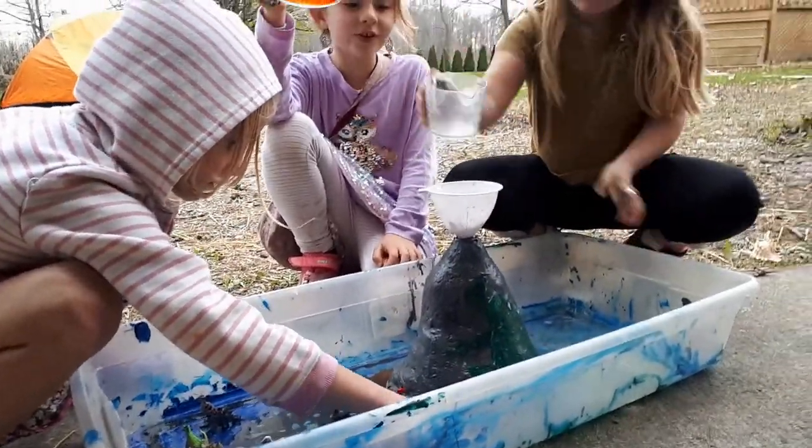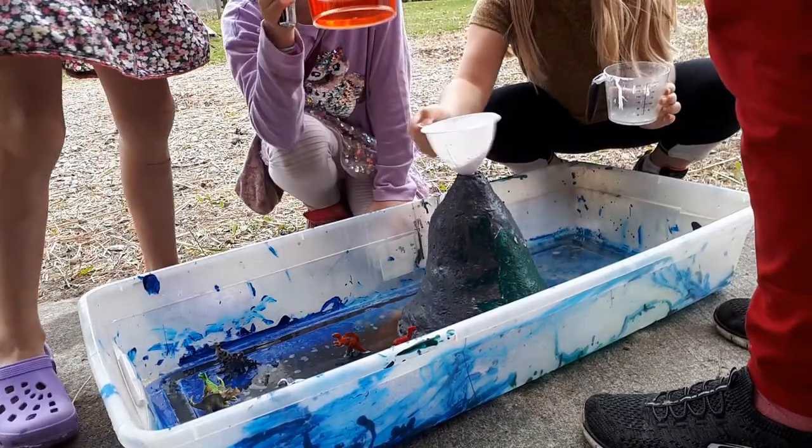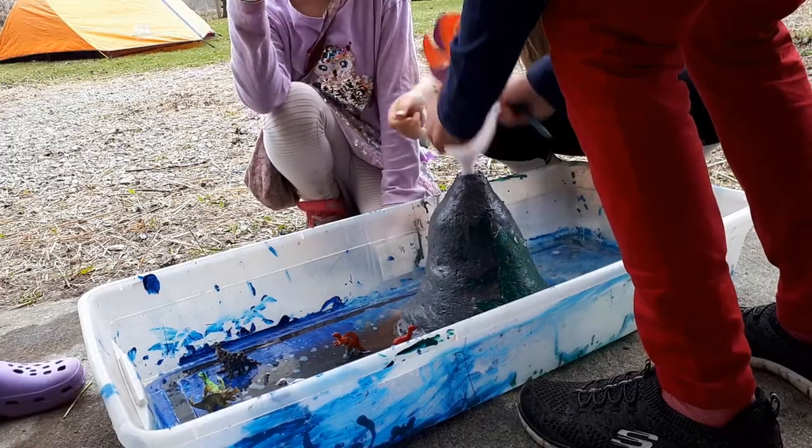Once all that was dry it was ready to go. We had some visitors when we did our volcano experiment this time — a family of homeschoolers that we hang out with every other week or so. They were really excited.